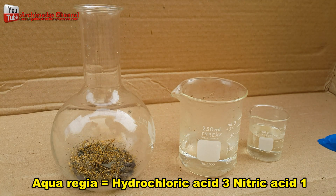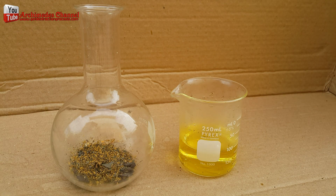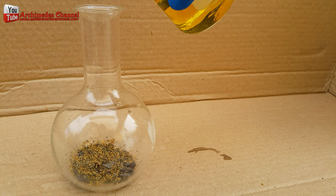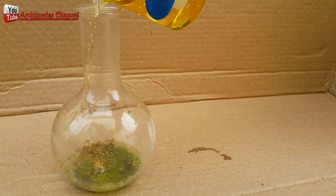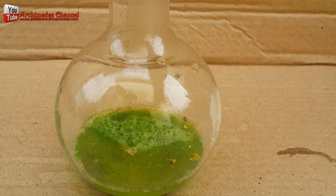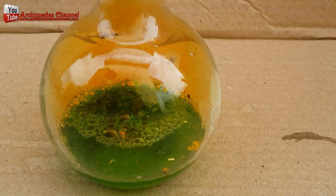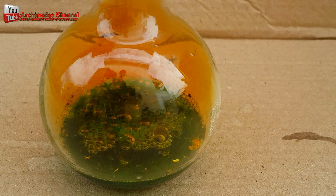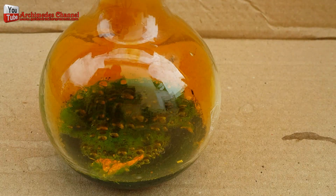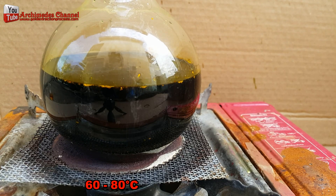Aqua regia is a mixture of nitric acid and hydrochloric acid, optimally in a molar ratio of 1 to 3. Aqua regia is yellow-orange, sometimes red. Aqua regia is not the only method to recover gold from electronic scrap — it is only one of the methods. I boil the gold-plated CPU legs in aqua regia to increase the performance of the acid and approach the saturation point.